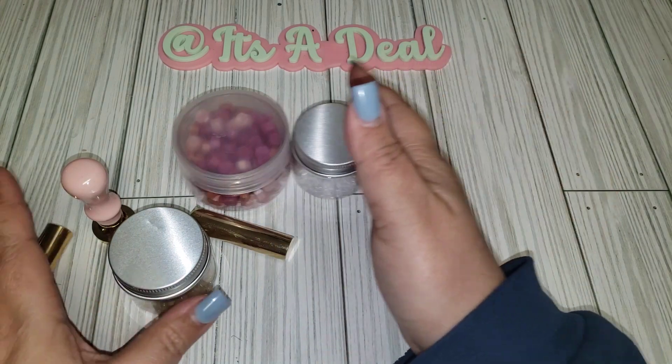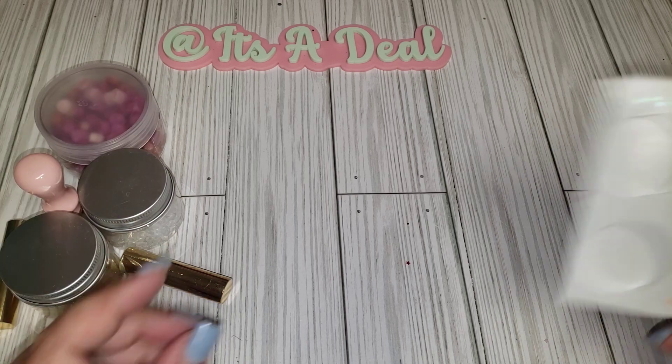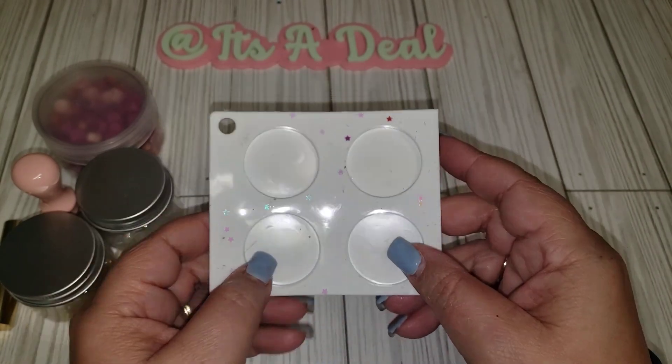I always come on and do my honest reviews. I've gotten wax beads before and stuff like that, and I also have this little plate that I think I got from AliExpress.